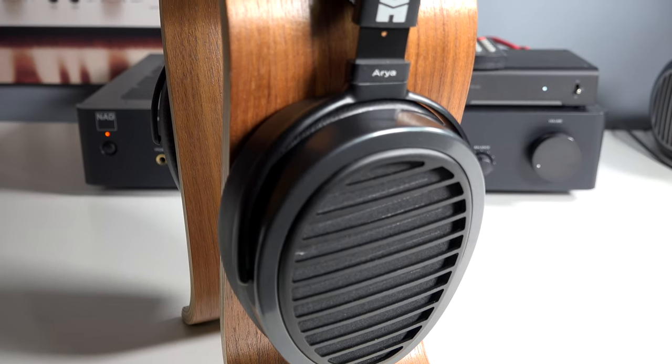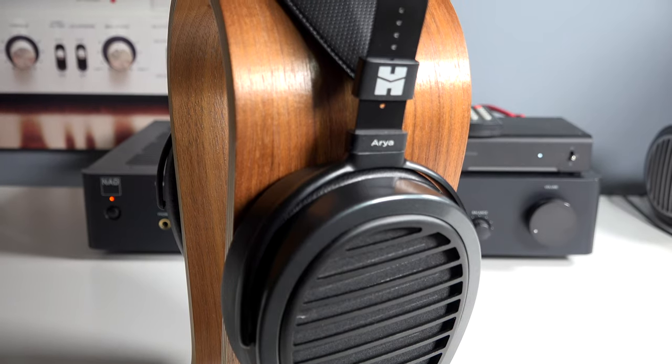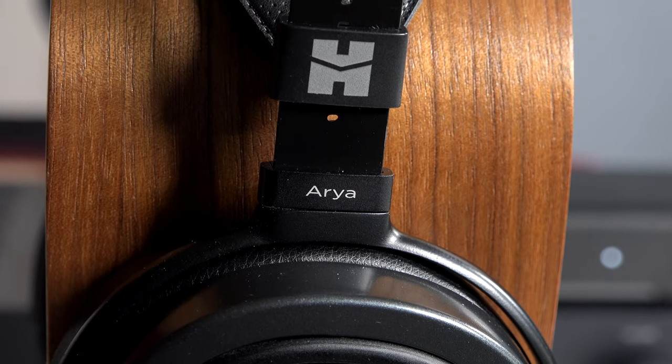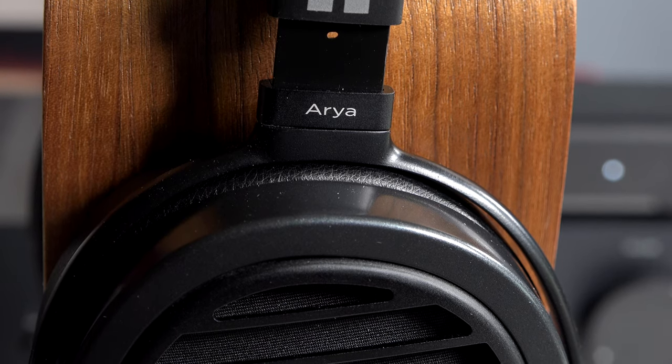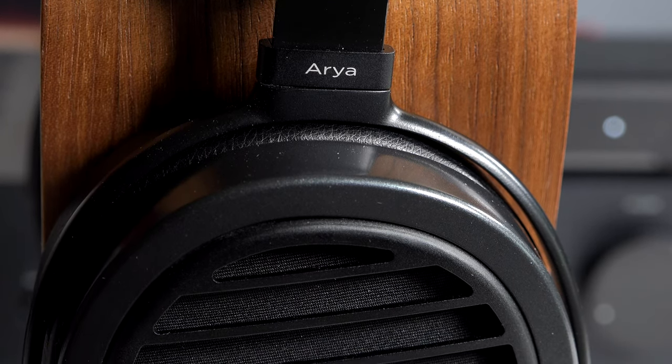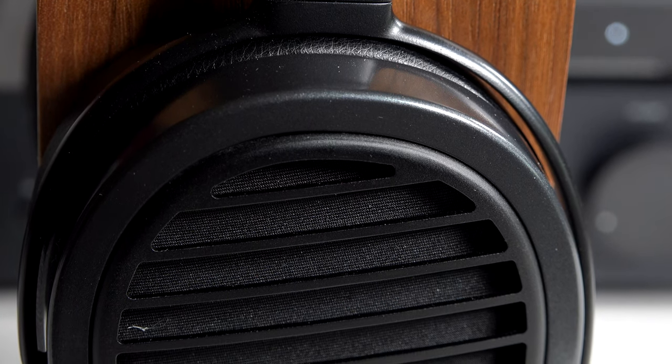These are big headphones, but I never found them to be heavy or even vaguely uncomfortable after using them for hours. What's interesting is the window shade system, which does two things essentially: it protects the drivers, and secondly, it optimizes the open-back design.